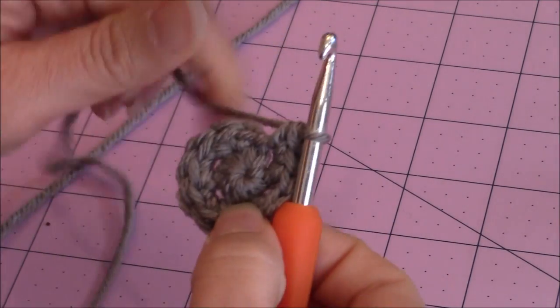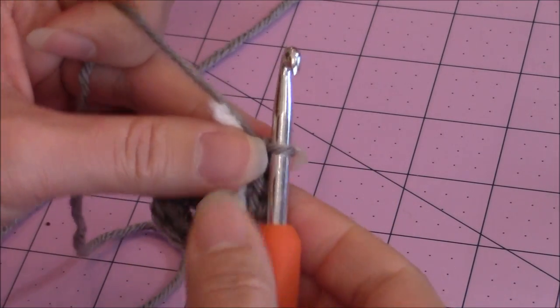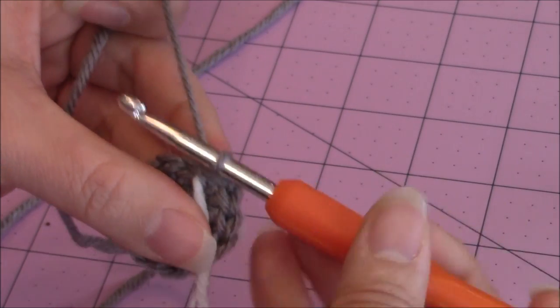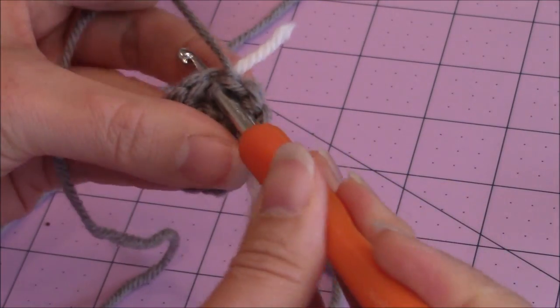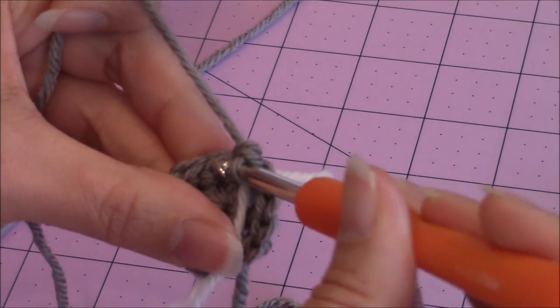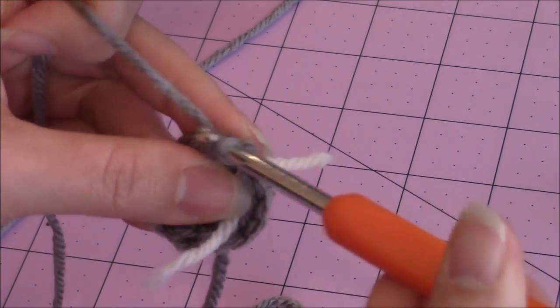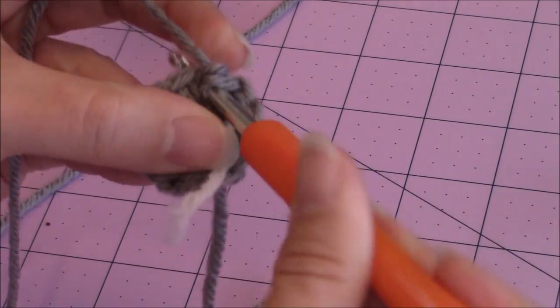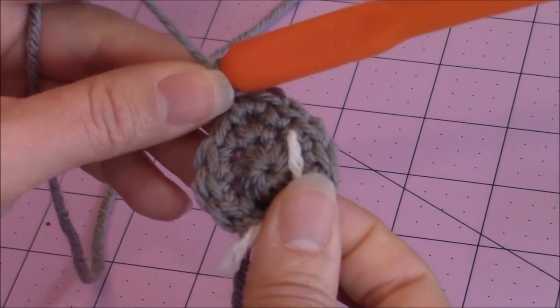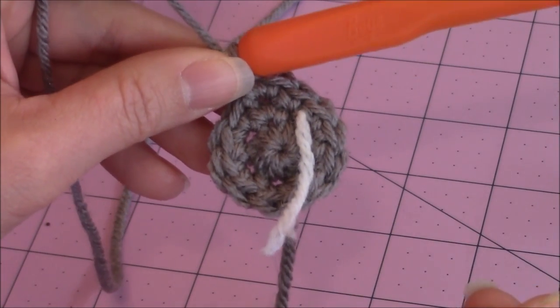Just like we did for the increase rounds for the front of the sock, the first increase round is going to be one single crochet into the first stitch, and then two single crochet into the second stitch. Go ahead and repeat that pattern all the way around. We're going to increase the same as we did for the front of the sock.